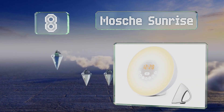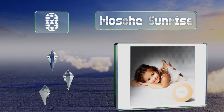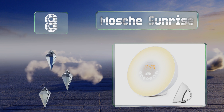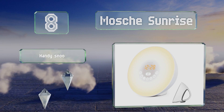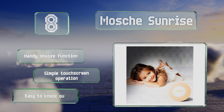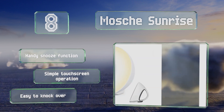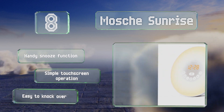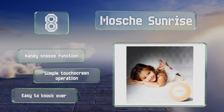Coming in at number eight, you can program the Mosh Sunrise to shine in your preferred color, including warm white, green, red, blue, purple, and orange, and it offers 10 brightness settings too. It can play relaxing music and calming sounds of singing birds, ocean waves, and more. It includes a handy snooze function and offers a simple touchscreen operation, however it is easy to knock over.